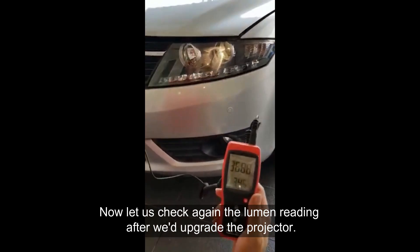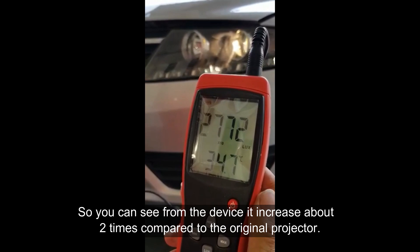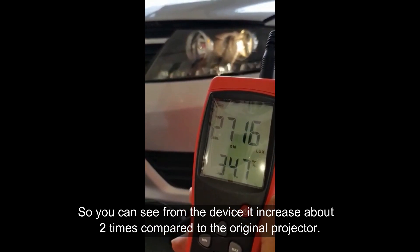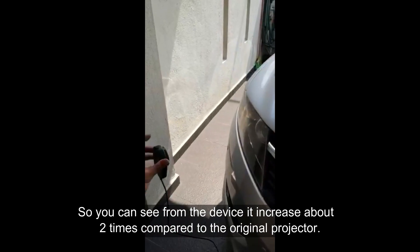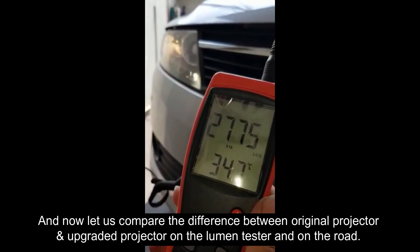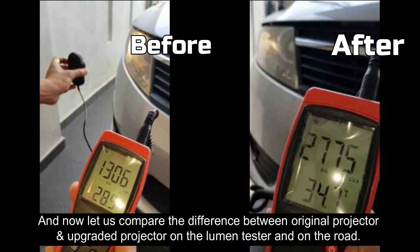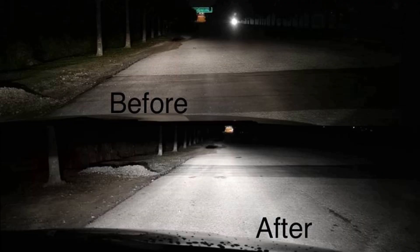Now let us check the lumens reading again after we have upgraded the projector. As you can see from the device, it increased about two times compared to the original projector. Now let us compare the difference between the original projector and the upgraded projector on the lumen tester and on the road.